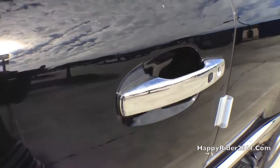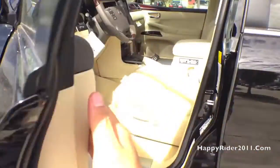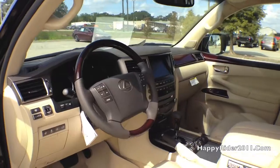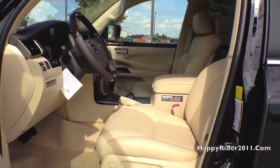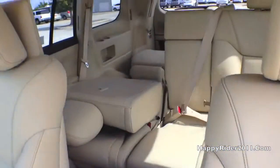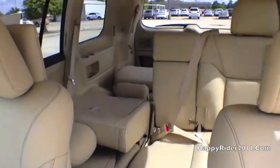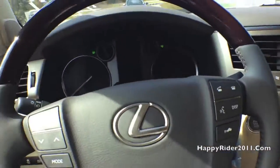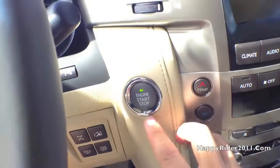As you can see, all four handles are made of chrome — looks very nice. Quickly with the interior, the interior is all leather. Back row seats. To start the engine, all you have to do is push your foot down on the brake and press the start button right here.